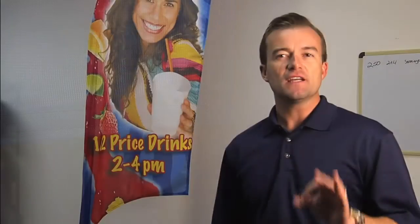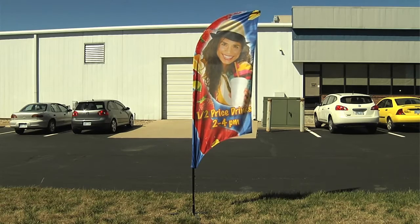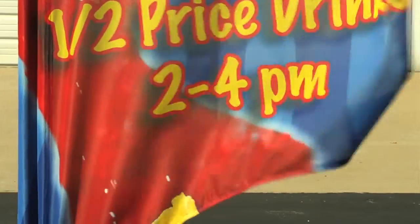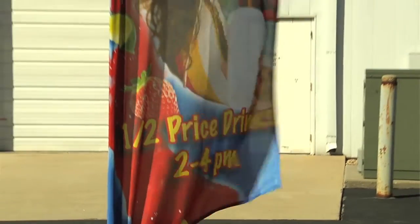There are three very unique features of our Feather Flags that set us apart from everyone else. One, based on our unique pole design and finishing, our flags remain open all of the time. Because of this, as well as providing the best readability, we only offer the feather-shaped Feather Flags.